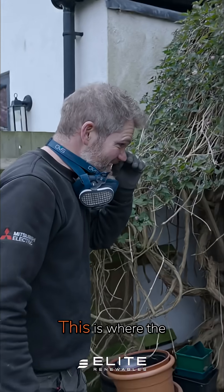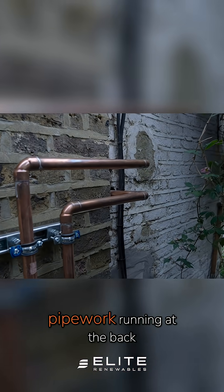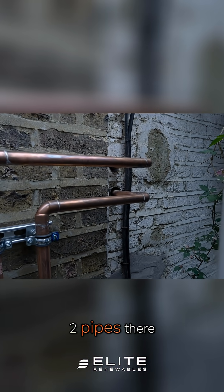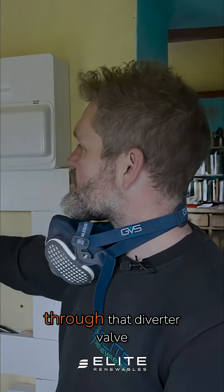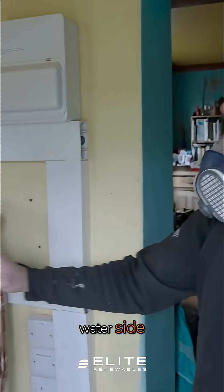This is where the heat pump will be located, so we've got our pipework running at the back, coming through, up above those two pipes there, going through that wall into the property. It comes in through that diverter valve and goes into the coil to heat up the water — so that's the hot water side.